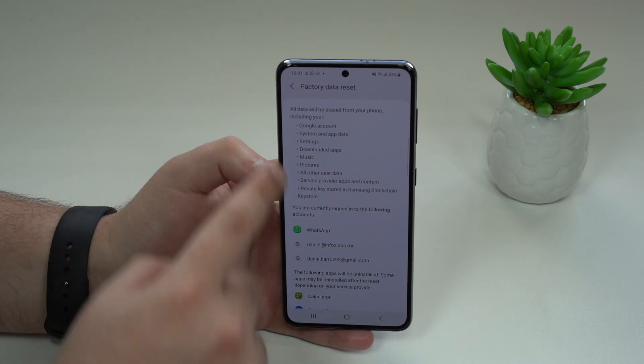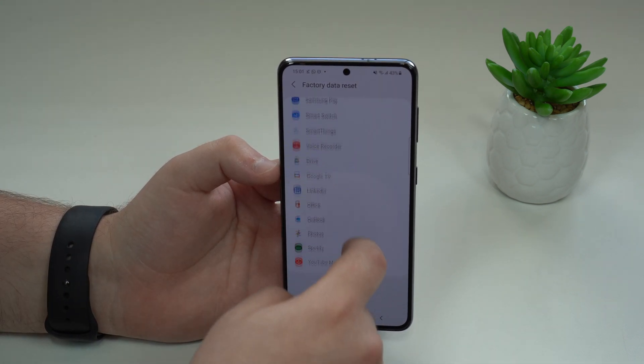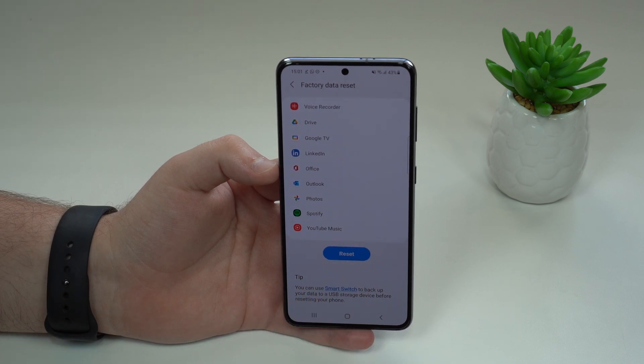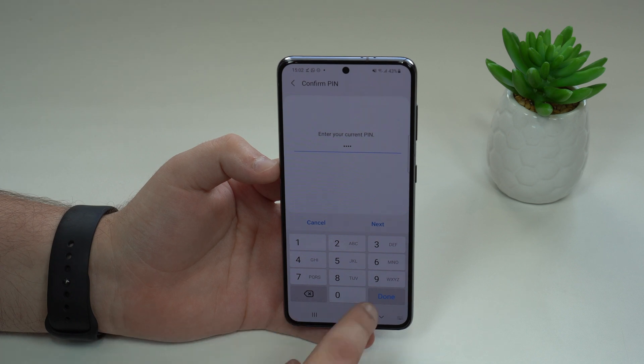So first go to Reset, then Factory Data Reset — tap there. It will show you everything that will be erased and everything you'll lose, so that's why it's important to back up first. Scroll all the way down until you see Reset, and tap the big blue button. Then you're going to enter your PIN — that's your lock screen passcode — and tap Done.